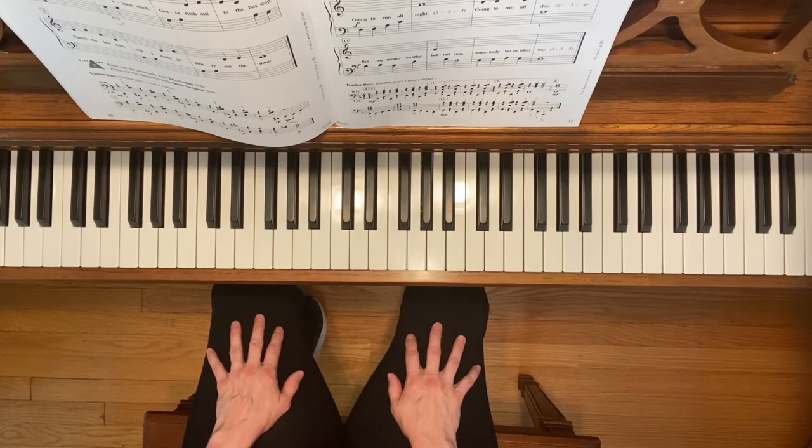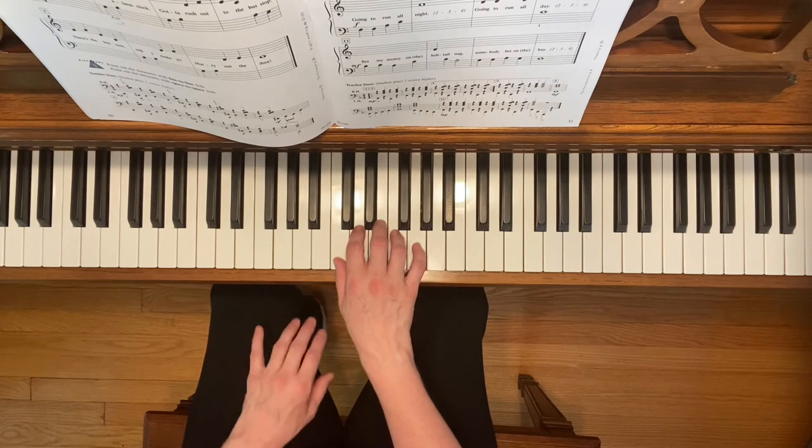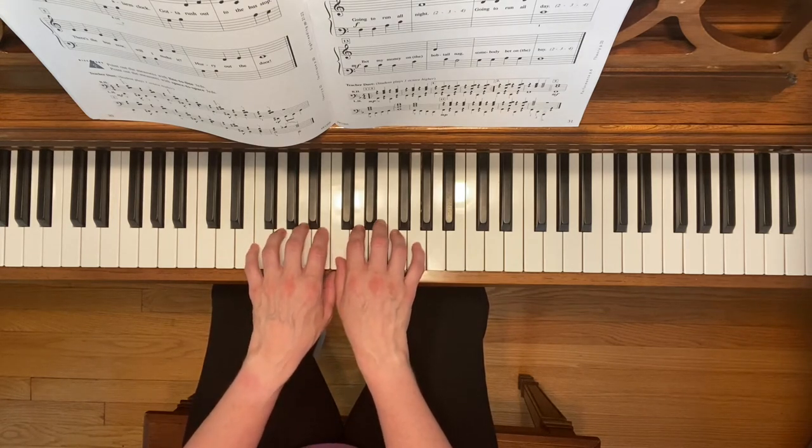This is Bus Stop Boogie. To play this piece, place your third finger of your right hand on E and your fourth finger of your left hand on G.